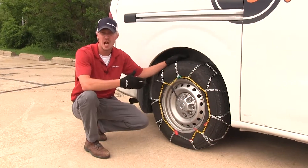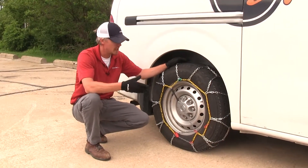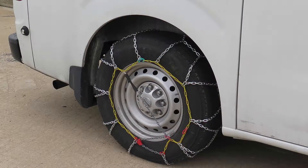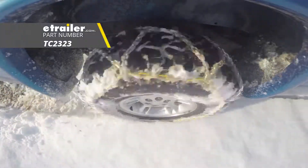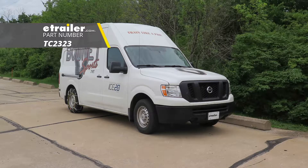Now we can repeat the same process on the opposite side. Once they're both installed, it's a good idea to drive a short distance, stop, get out, and check to see if you need to make any adjustments. And that's going to complete our test fit on the Titan Chain snow tire chains with a diamond pattern and square links, part number TC2323, on our 2017 Nissan NV2500.